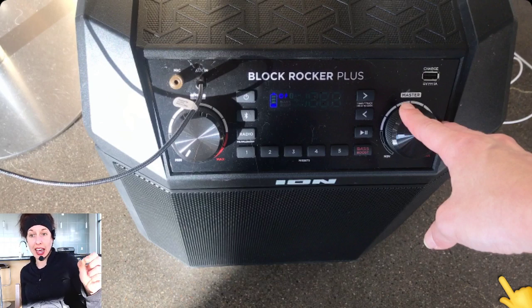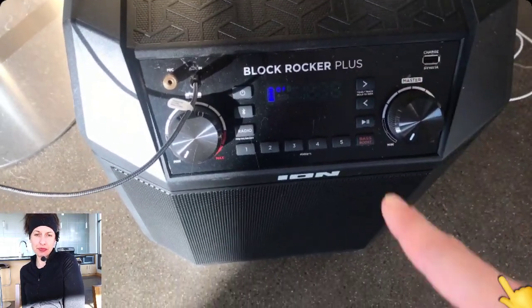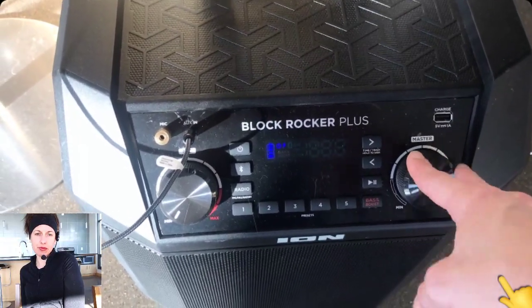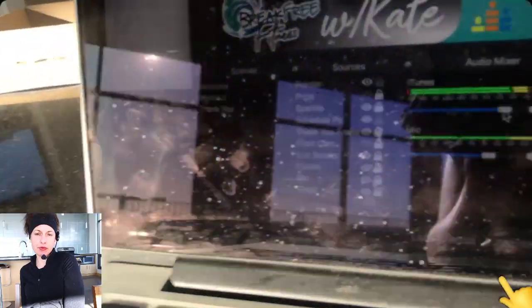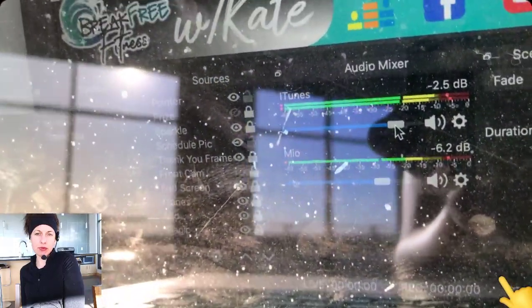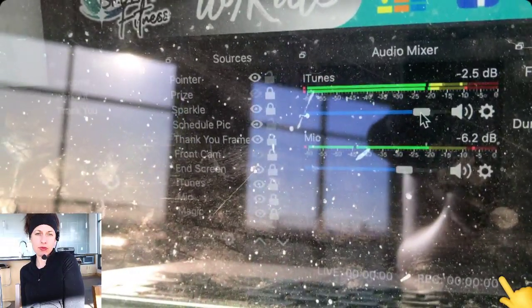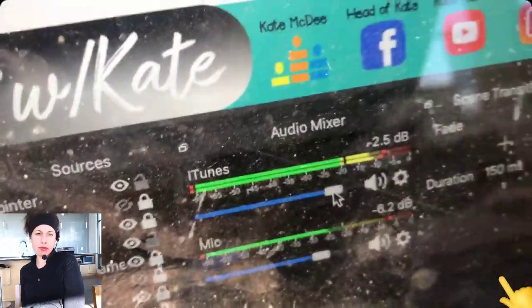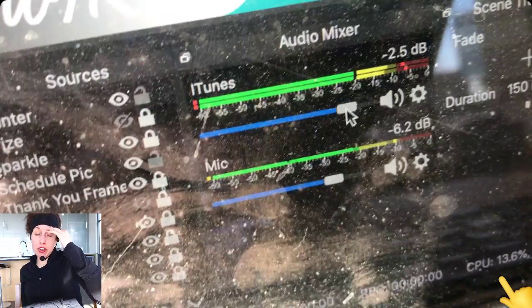I can crank the music up loud for myself. This personal volume control does not change what's happening in OBS — I can turn it all the way down or all the way up and the OBS levels stay the same. It's a completely separate volume control. So I can control the volume of my music for my people independently from what I'm hearing myself.